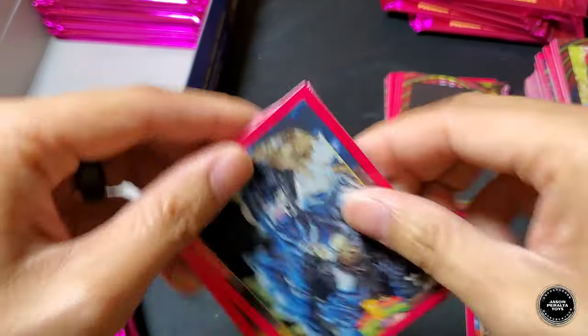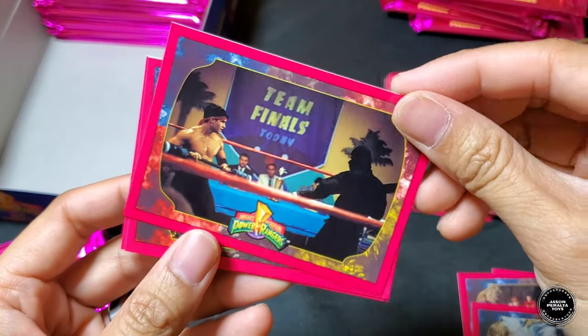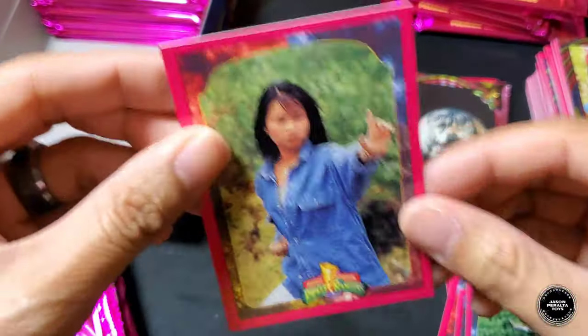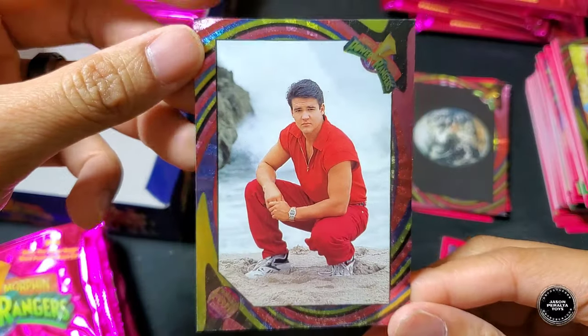Third pack of the second stack — foil card face-down. Rangers, Rangers, Baboo, Jason, team finals, Squat, Zack and Jason, Genie. The foil card is Jason.